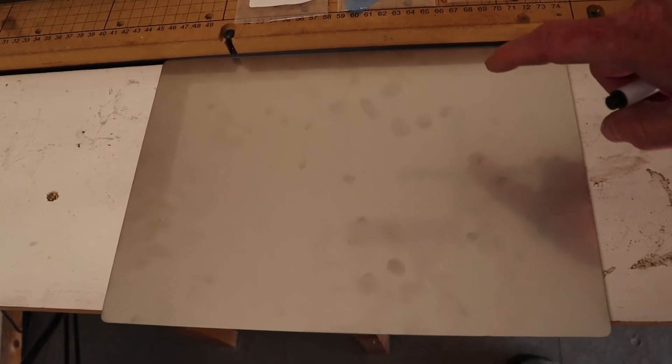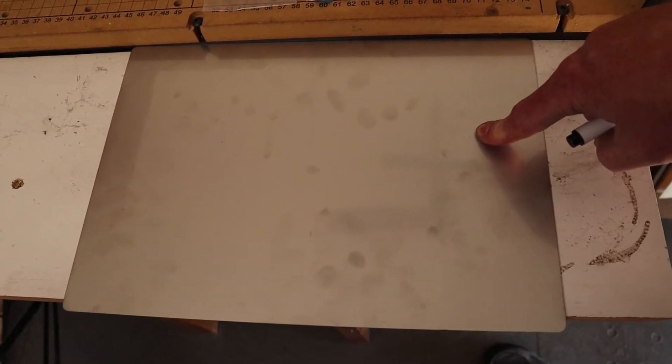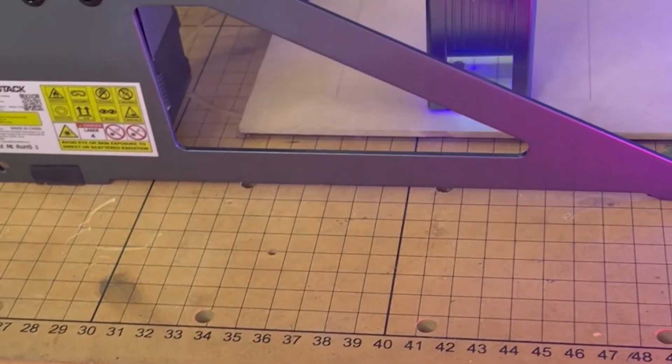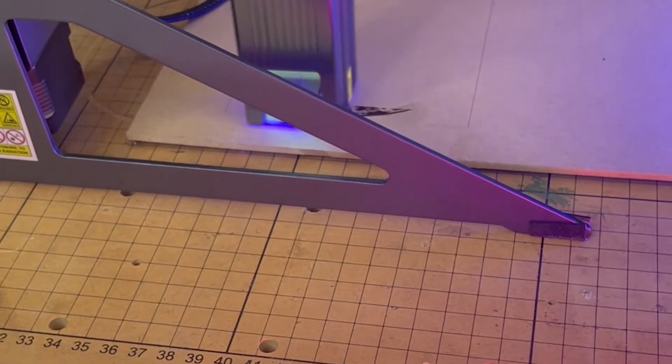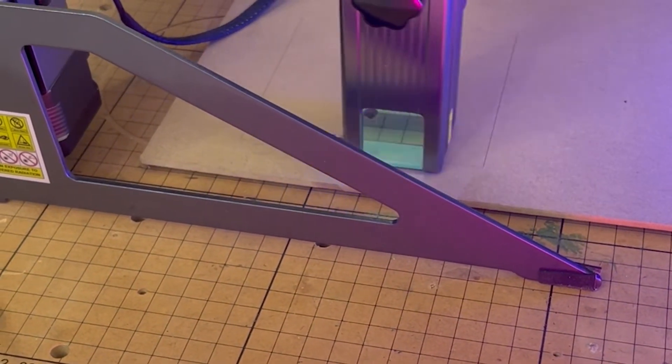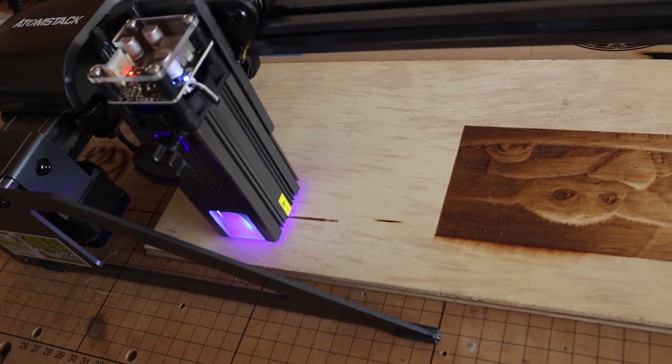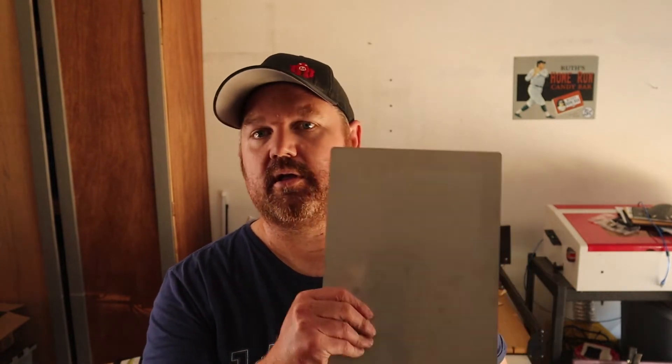One small thing I want to point out is that they actually included a metal base to put down underneath the cutting material when you're using the laser. This is probably a very low cost for the company, but it's a big deal for a lot of consumers. I've had a lot of people contact me and ask what I use on my surface, because they see a nice grid layout whenever I'm showing the laser. I'm lucky enough to have a large work surface from my CNC machine that I use as my general base for laser cutting. There are a lot of people who don't have a proper honeycomb tray setup — some just use pieces of wood, which can kind of work but also presents a bigger fire hazard. So the fact that they included this — good on you, Atomstack, for helping out the consumer.